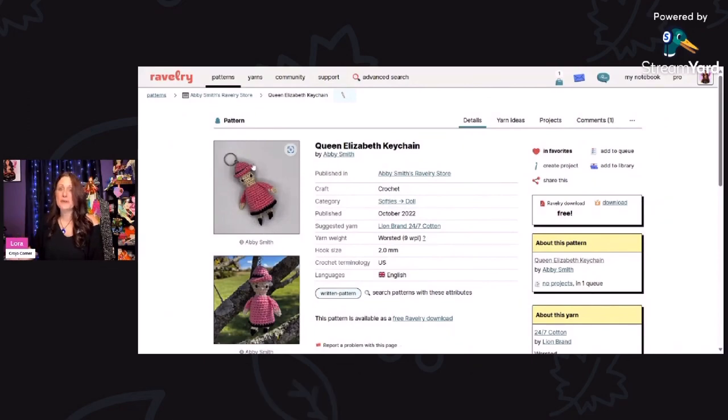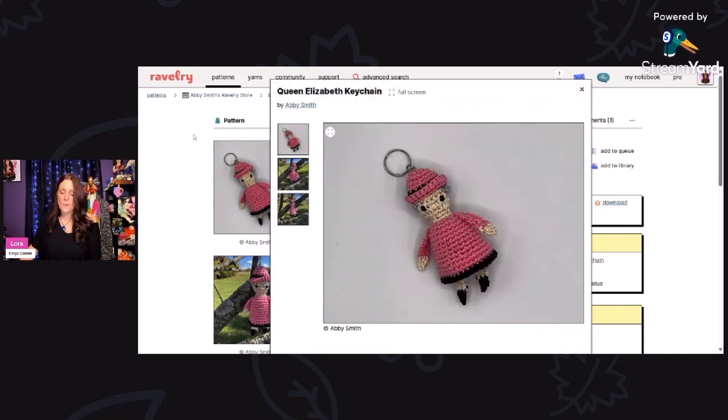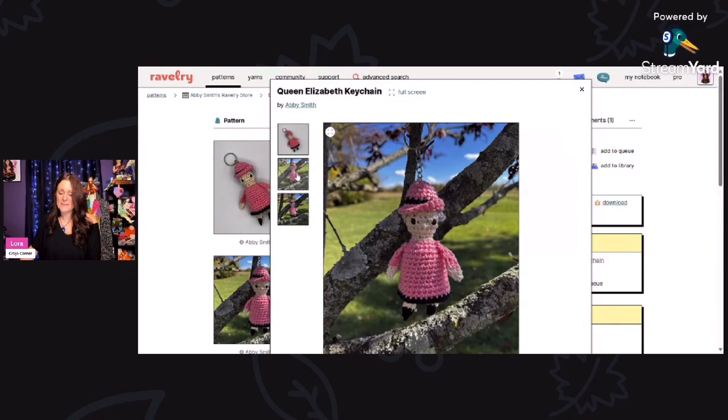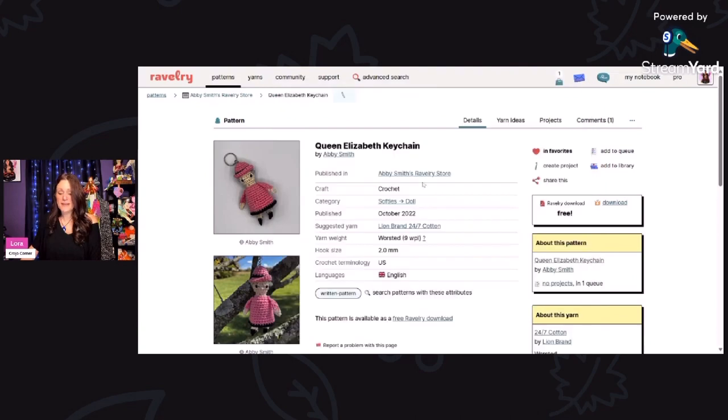This first keychain is so cute — it's the Queen Elizabeth Keychain, and this is a free Ravelry download. You can print it out as a free PDF, and it's designed by Abby Smith. What a great little tribute to Queen Elizabeth. It looks just like her and it would work up really quick. Look at her little hat and her little feet — absolutely adorable. They're using worsted weight and a 2 millimeter hook, and you can just download it for free by clicking the link.